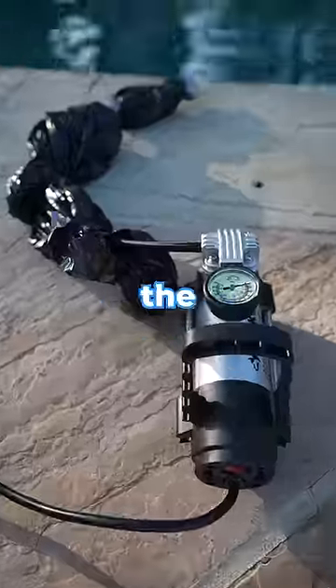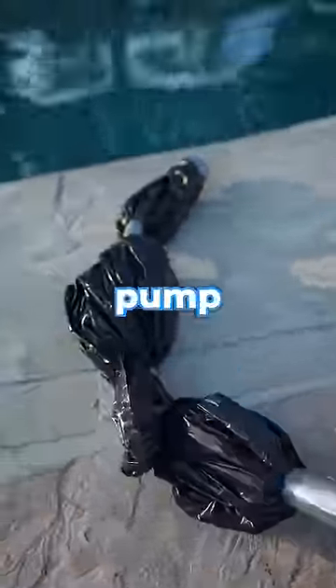The next step, we gotta get the pump. We created the ultimate waterproof electric pump. We're gonna leave it on the pump — let's see what happens.